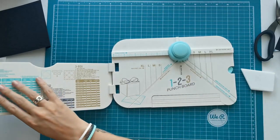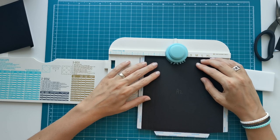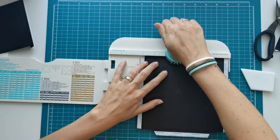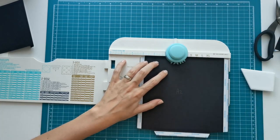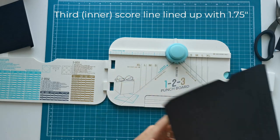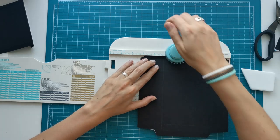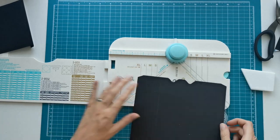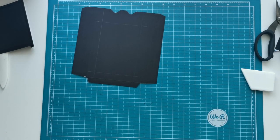Now I'm going to use my envelope punch board to make a little slit in the top. I just eyeballed this — what I did is I lined up my third score line, the most inner score line, with the one and three quarter inch mark and then punched it. I really have to use my muscles to punch through this card stock. So here I'm showing you one and three quarters lined up with that most inner score line, and I'm doing that on both sides.